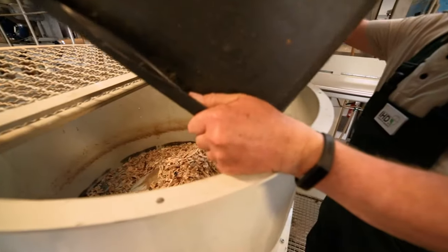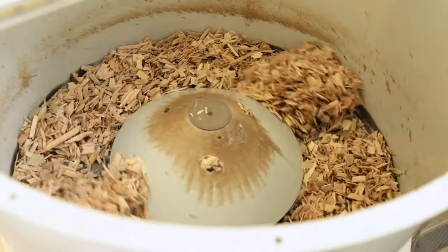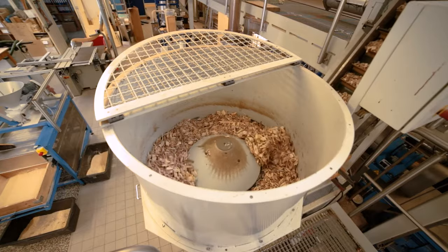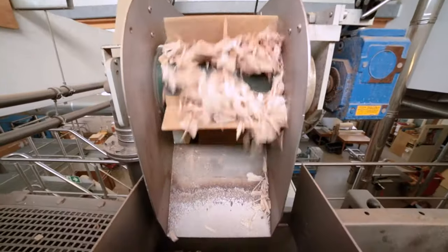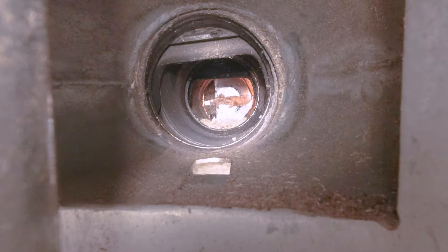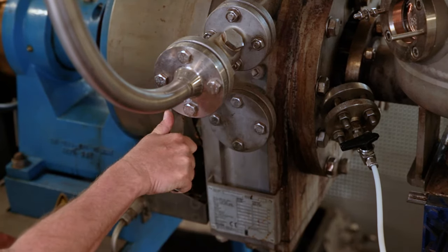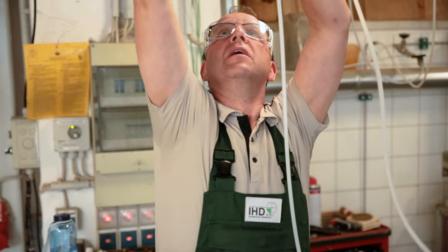After chip washing, the chips are pre-steamed and then compressed by a plug screw feeder to remove unnecessary water. They are subsequently boiled in steam at about 175 degrees Celsius. The wood chips are then conveyed from the boiler to between the grinding discs of the refiner and pulled into fibres.